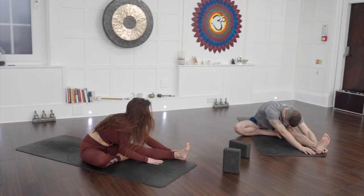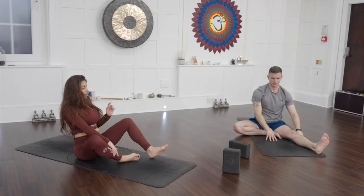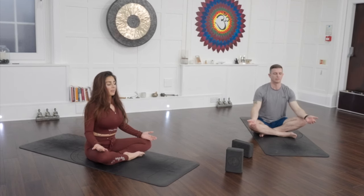Slowly starting to walk the body up. We're going to finish slightly differently — just cross the legs. At home, if you want to stay in a quiet meditation after this practice, that's fine. We're just going to finish with the shoulders back, palms facing up to the sky. Close down the eyes and simply follow the breath. Thank you.